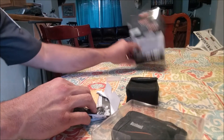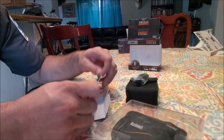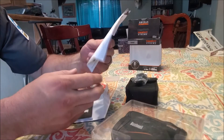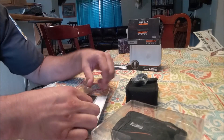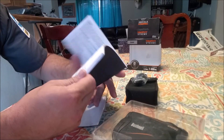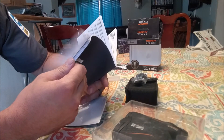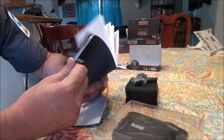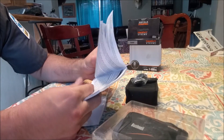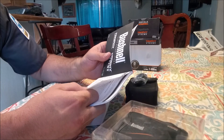So that comes with that case. What else do we have here? We got the lanyard, we got a registration card so you can register it if you want. And here's the booklet that tells you about it — looks like it's got warranty information, and half of it is French and the other half is Spanish.